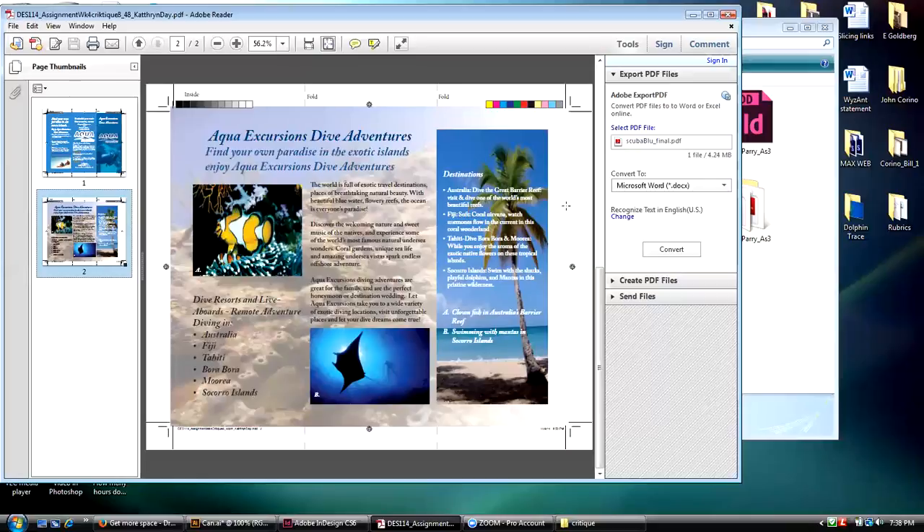What happened was this went all the way across, but the reason I did that was because this got so faded over here — so I brought this picture in and put it on top of the coral reef picture.